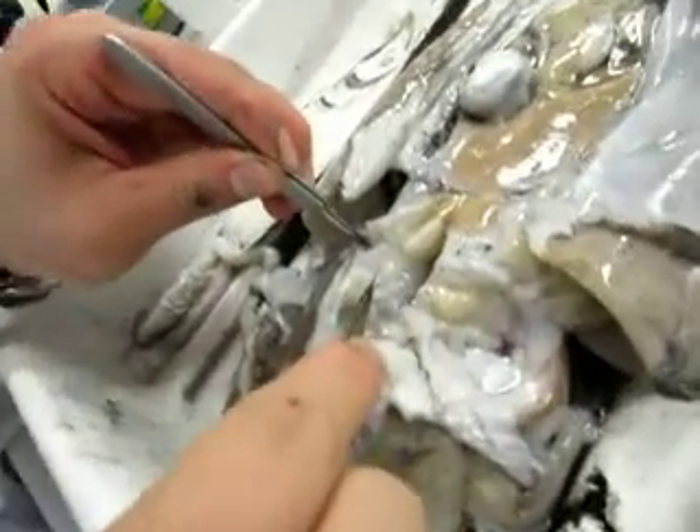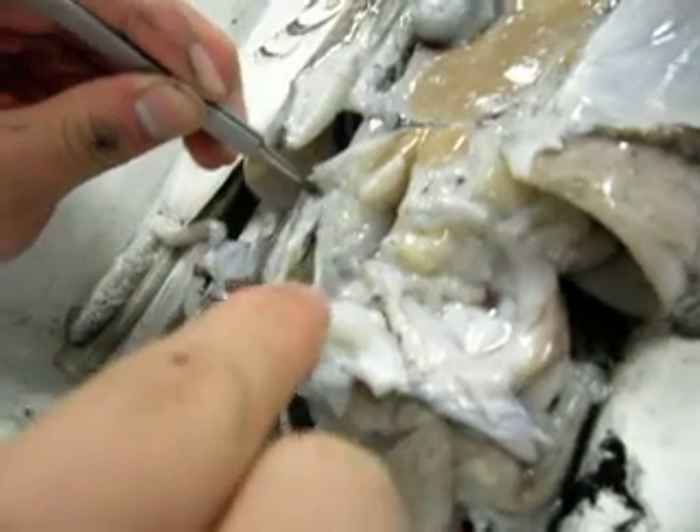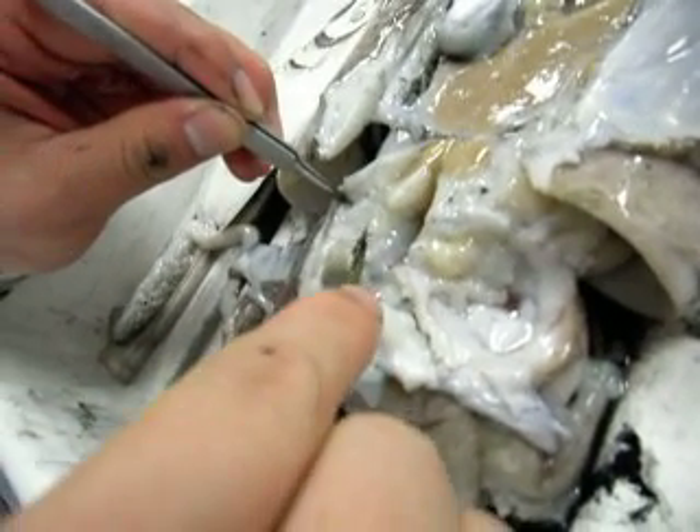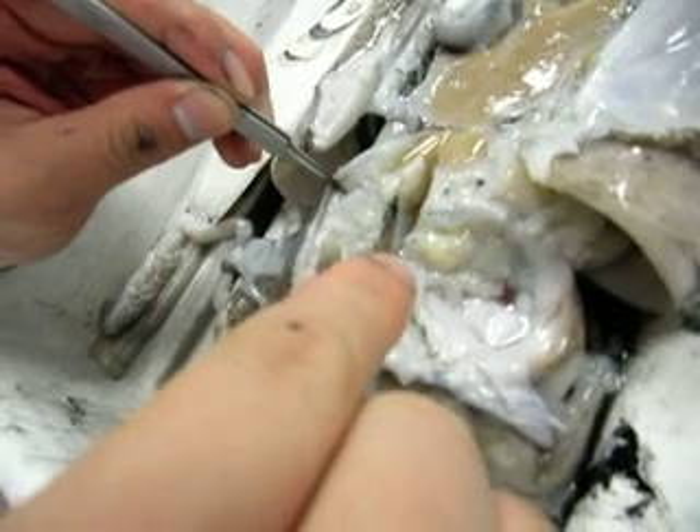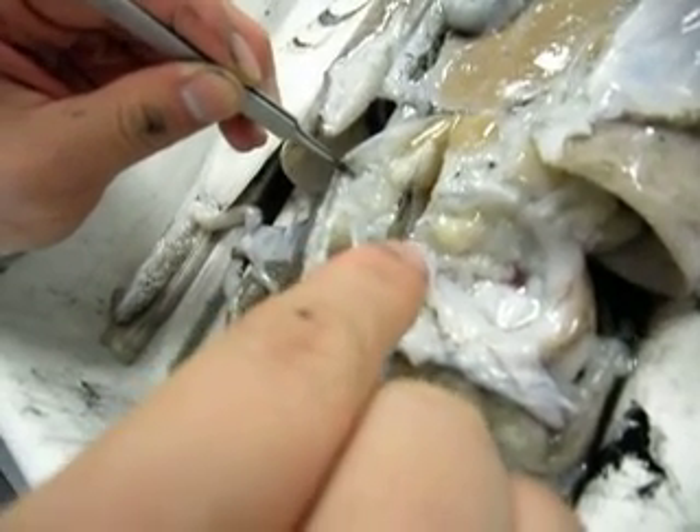Here's the cuttlefish brain, and as you can see, it's quite interesting to see that there's a little cartilage protecting the brain. This is the brain, and these are the salivary glands, which are supposed to be pseudo-salivary glands. They are sort of poisonous.